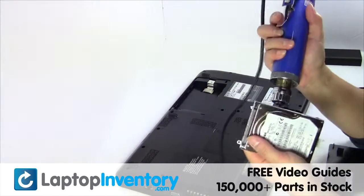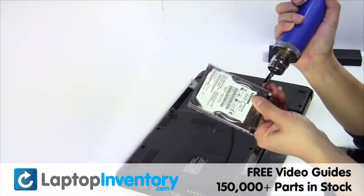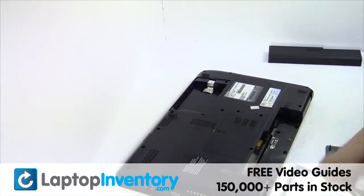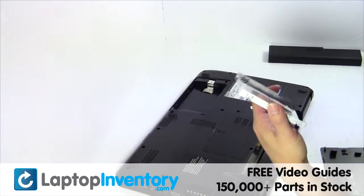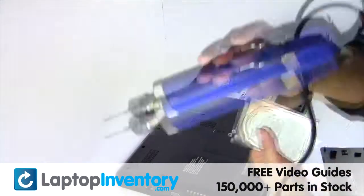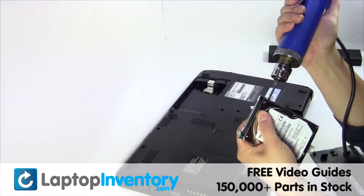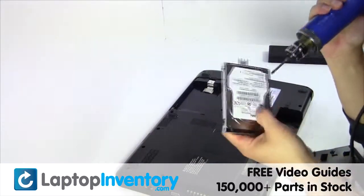Remove the screws from the hard drive caddy, remove the caddy from the hard drive.